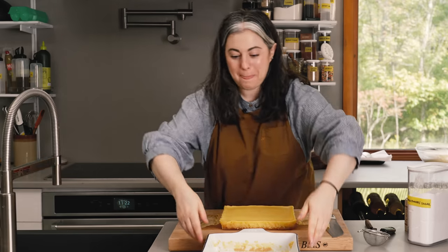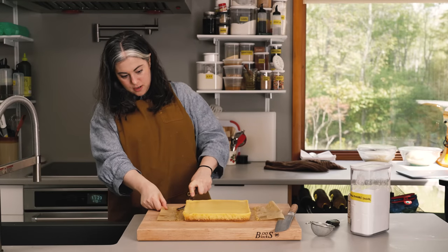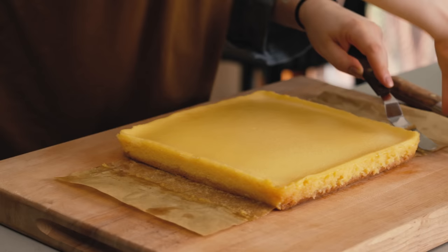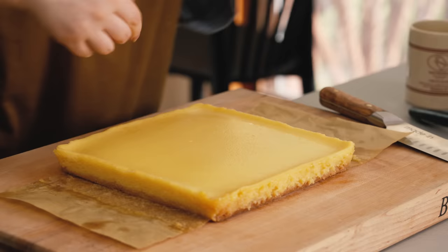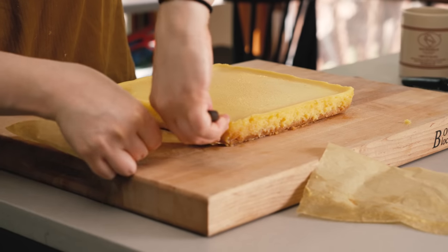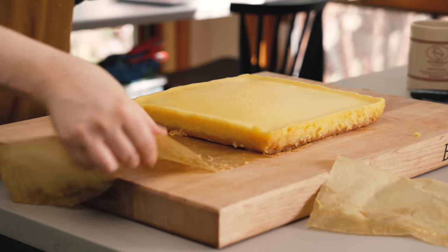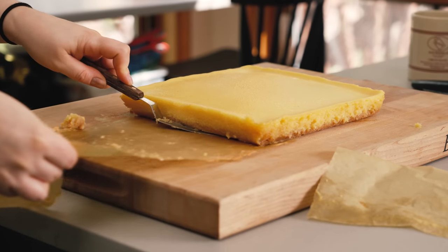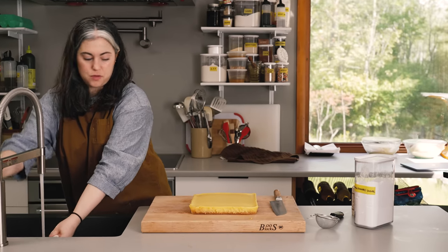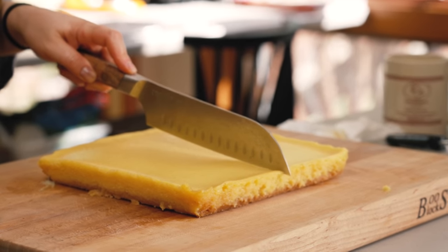That worked — it came out very nicely. I'm going to slide my spatula under the shortbread to loosen the parchment paper, and then I'll cut them. I thought yesterday it was a crazy amount of filling, but I think the proportions look good. I'm going to get a wet paper towel because I want to clean off the knife between cuts so I get a very defined, sharp edge. Down the middle first.